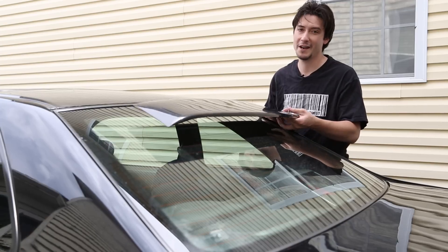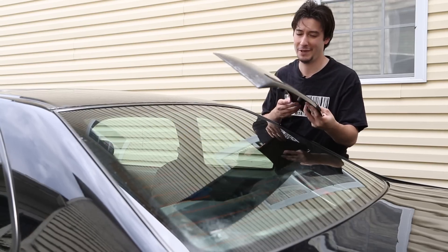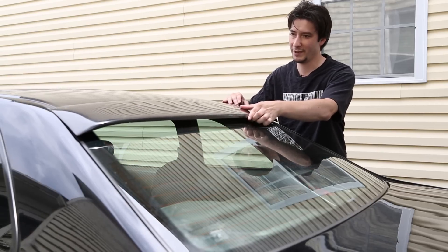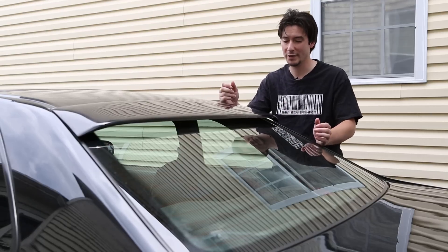I'm not going to install this today, but I just wanted to show you the process and it's pretty easy. You just peel the tape off pretty much and stick it to the weather stripping that's around the window. Overall, the fitment looks pretty damn good.